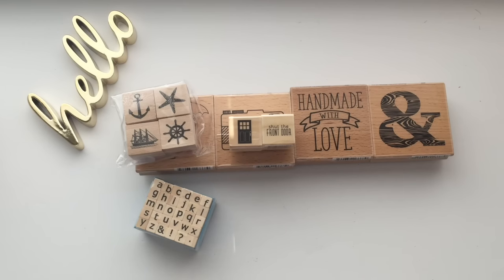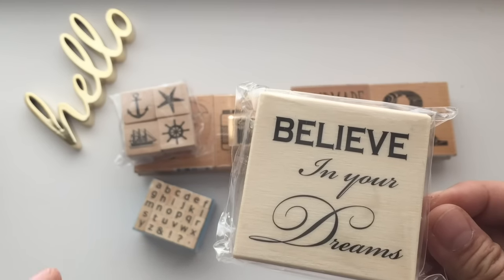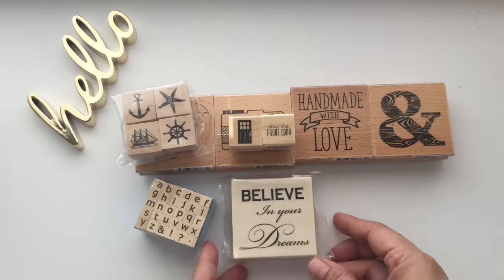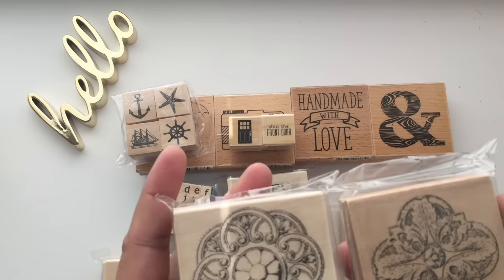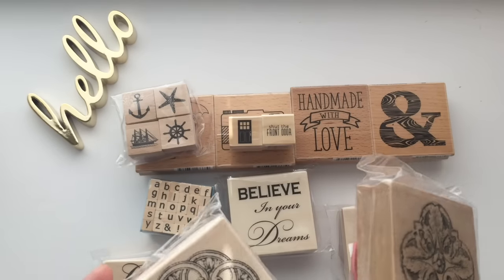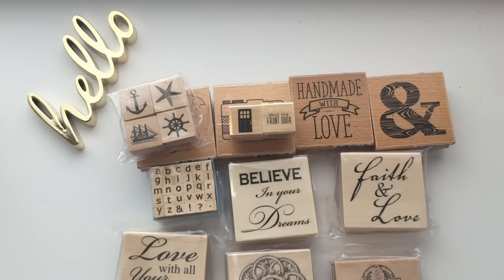These items here are 50 cents — they're more like wrapped canvas-style pieces from another bin near the Christmas decorations where they're having a clearance. They're clearly marked 50 cents each on the bin. They say 'believe in your dreams,' 'faith and love,' and 'love with all your heart.' They'd be perfect for a Victorian antique style decorating your planner or journal, or even steampunk — which is actually a style I've been wanting to do for my journal.